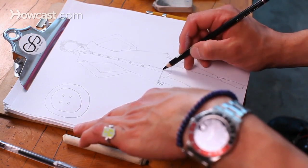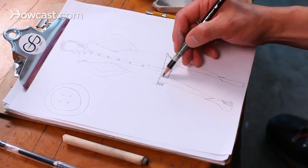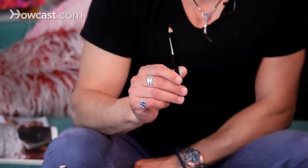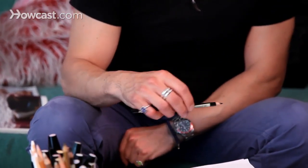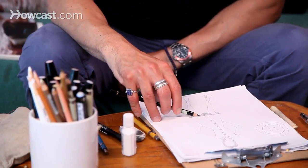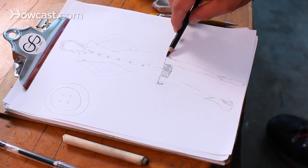You indicate what the hemline is doing, and then it's pretty much a matter of shading lightly. You're going to want to use a pencil that has a soft lead so that you can shade it later. You can smudge it with your smudge stick, which I'll explain later.